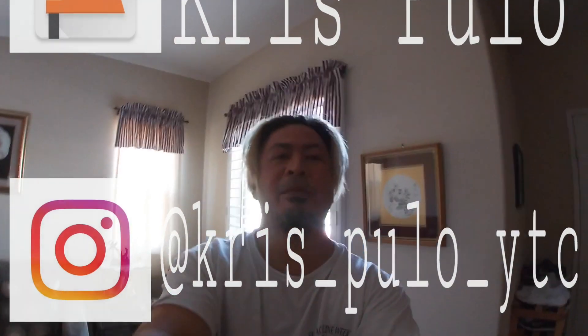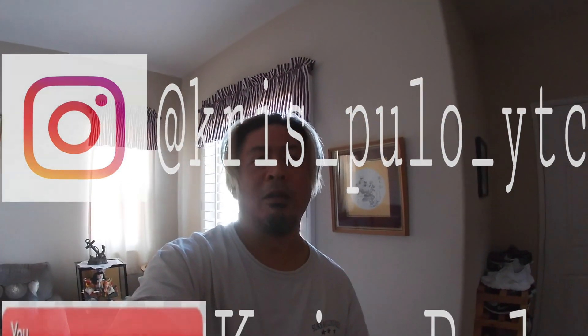Good morning, guys. It's Chris Fuller and I'm back again. If you're new to my channel, consider subscribing. I vlog about family, food, trips, you know, all kinds of stuff. I'm really everywhere — I haven't found my niche yet.